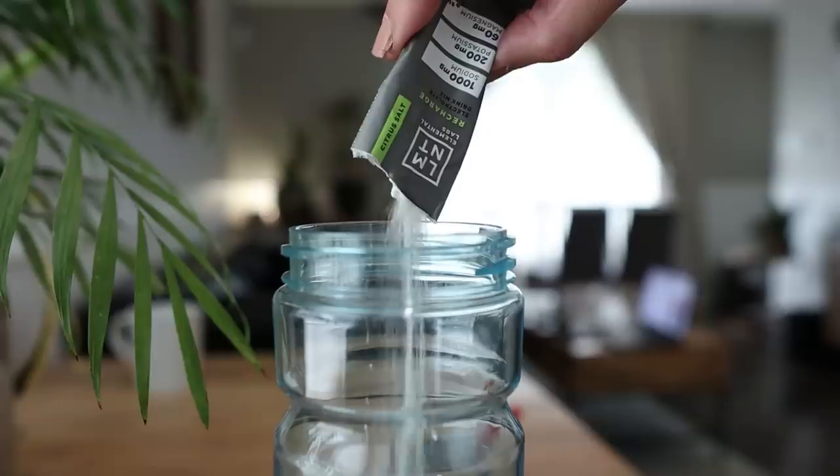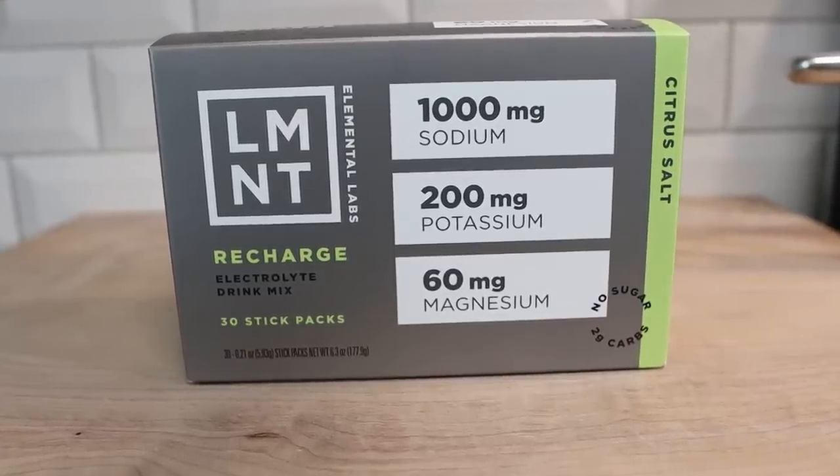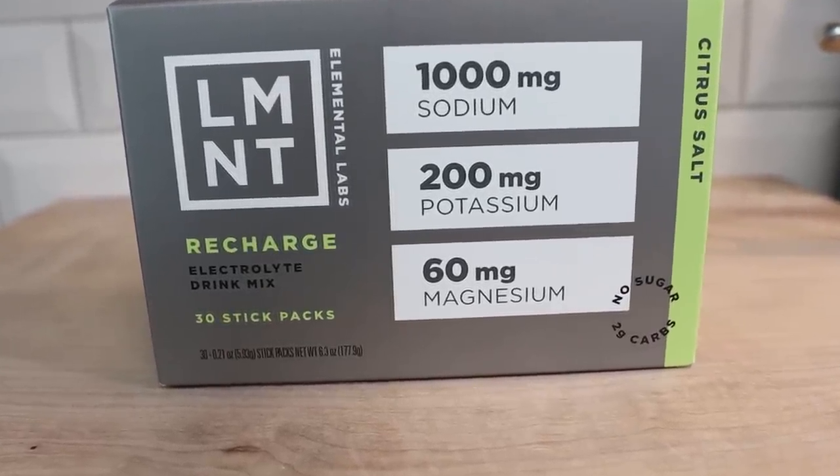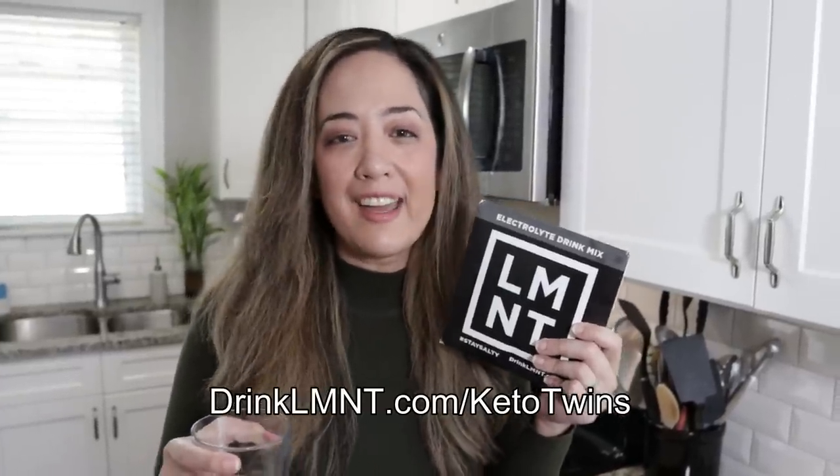Element is a delicious electrolyte drink mix with everything that you need and nothing that you don't — that means lots of salt with no sugar. Element contains a science-backed electrolyte ratio of 1000 milligrams of sodium, 200 milligrams of potassium, and 60 milligrams of magnesium. Sarah and I drink Element every single day on our keto weight loss journey. When you go into ketosis for the first time you shed a lot of water and inside that water are your electrolytes. Element replenishes them so that you feel better. Our favorite flavors are citrus salt, raspberry salt, and orange salt. Right now Element is offering our community a free sample pack — eight single-serving packets free with any order. Go to drinklmnt.com/ketotwins to get this deal. Thanks so much to Element for sponsoring this video.